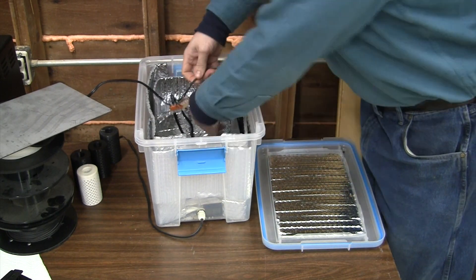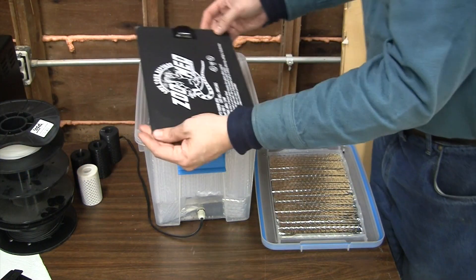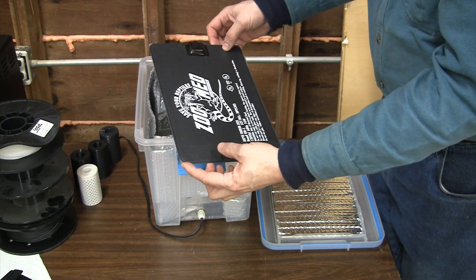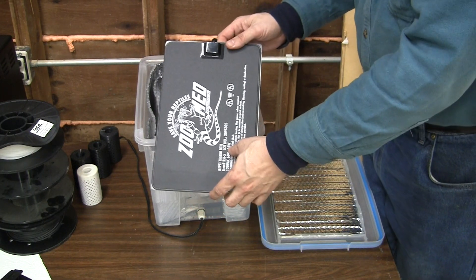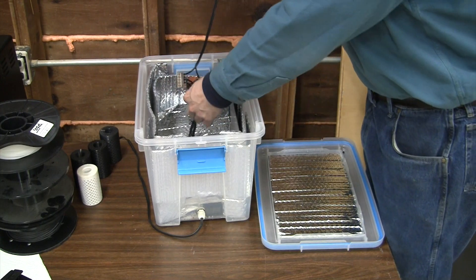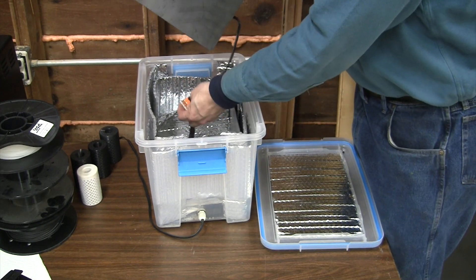With this brand of reptile heater of this size — this model is Reptotherm UTH, model number RH5 — it's 16 watts and I've got three of these in here. They're connected using Wago 221 lever nuts.